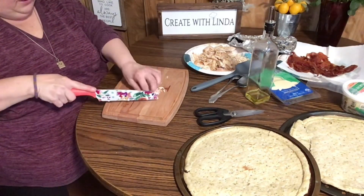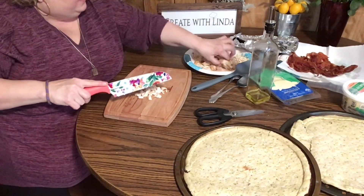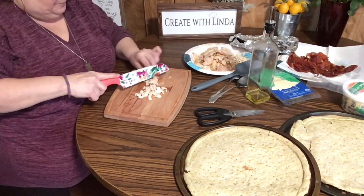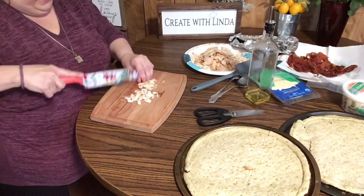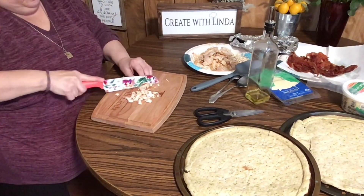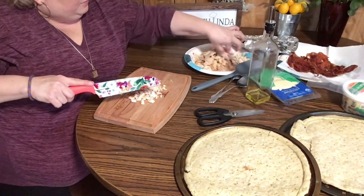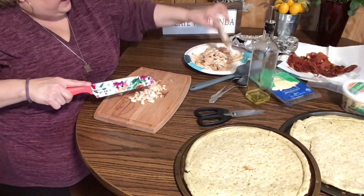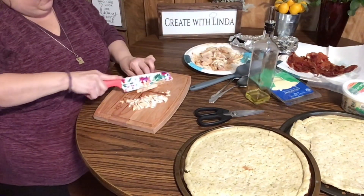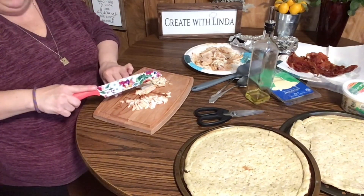You're seeing this video on the 22nd and this is the actual day I'm making and filming it — I'm going to post it today. I'm doing two pizzas and I'm really hungry, I haven't eaten anything yet today.